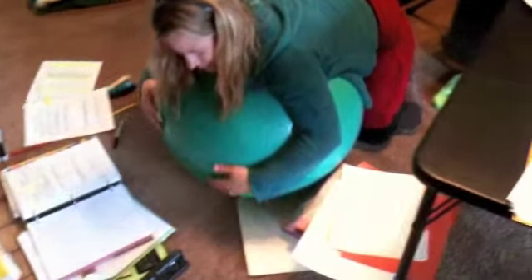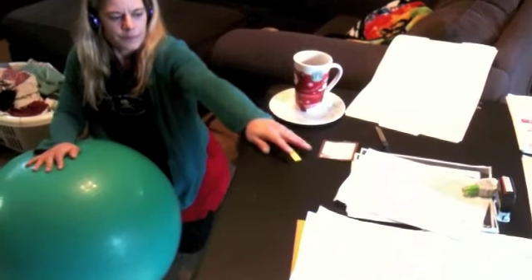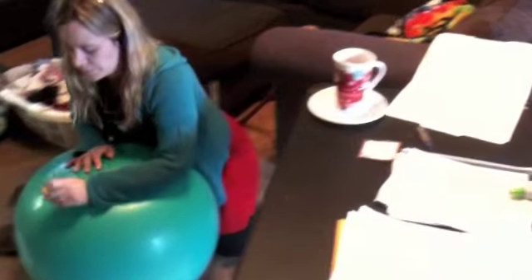I also used my TheraBall to help me get up. I used rolling and pushing off of the ball to help me get up to grab something off the table, then rolled back down.